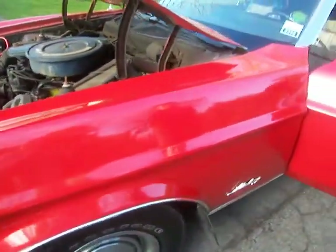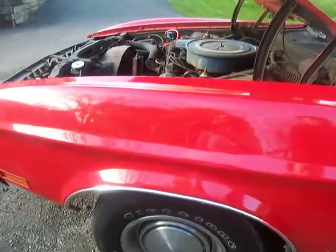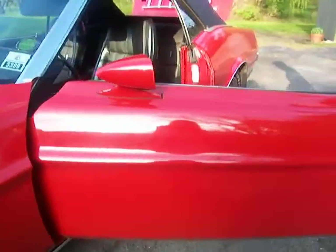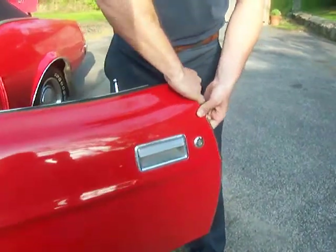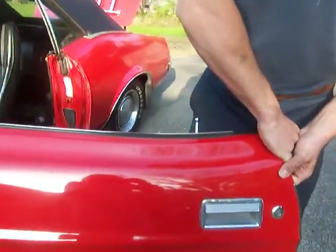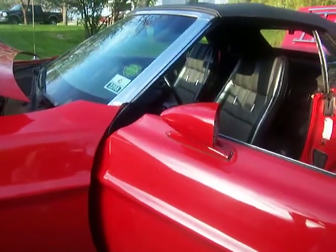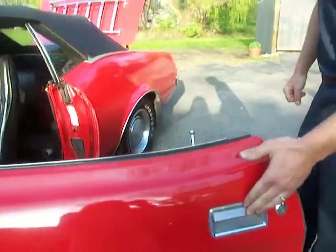The driver's side fender has no touch-up paint on it, no dents at all, no body filler at all either. Driver's side door — if you focus in on the hinge area, there's very little play, none at all actually. Shuts nice as well.